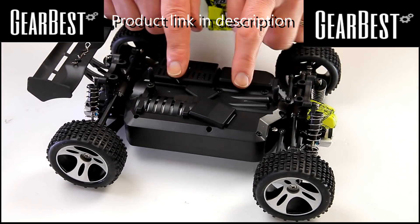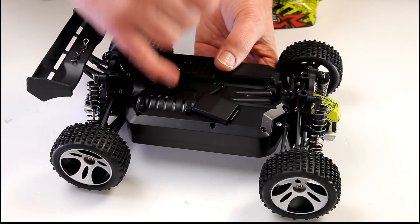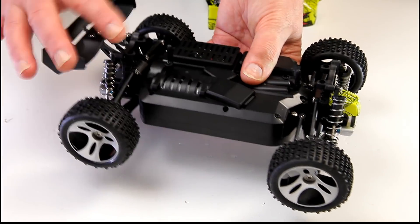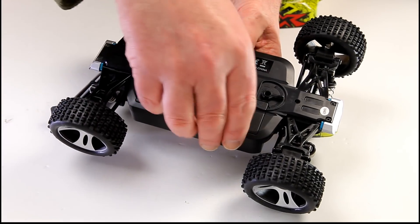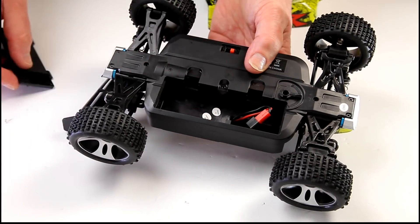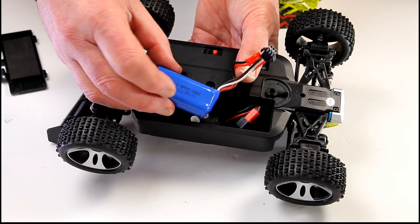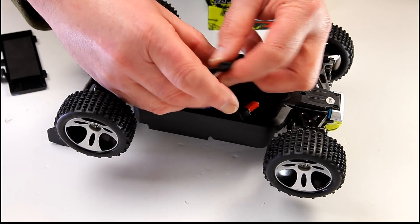When you pop the body clips off, inside everything's nice and tucked away. There's a brushed motor in there, and you've got a foil on the back. Everything is plastic — the props, the shafts, everything. The battery bay is a good size and the battery that comes with it is a 500 milliamp hour two-cell, which connects on a JST connector.